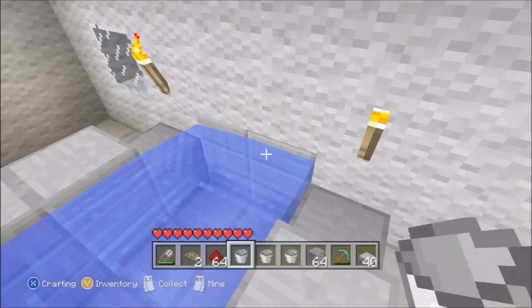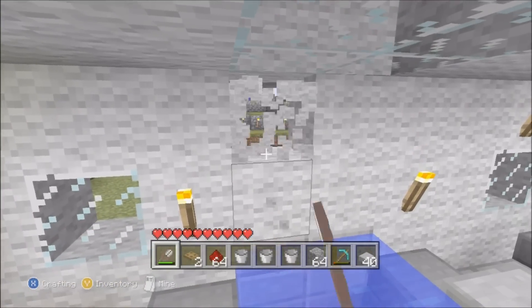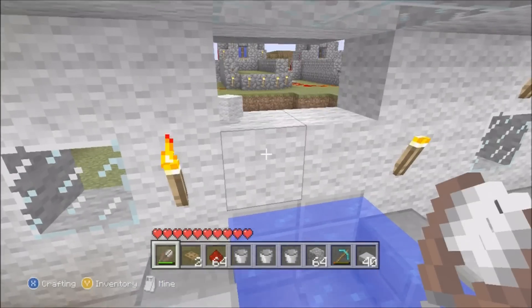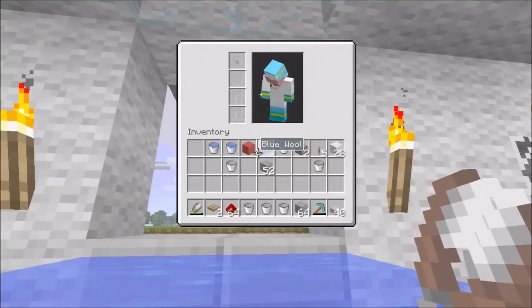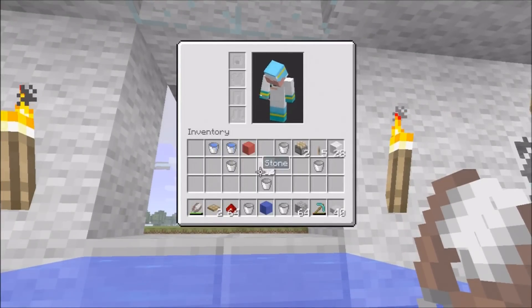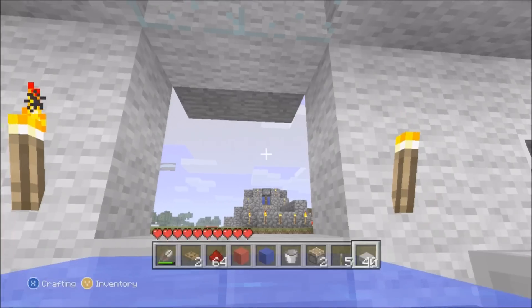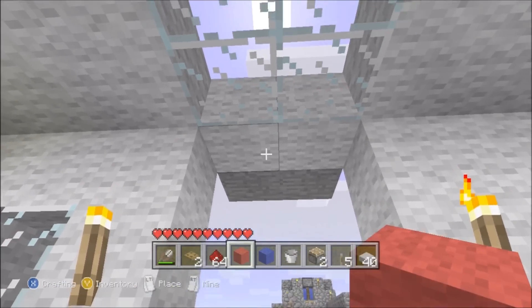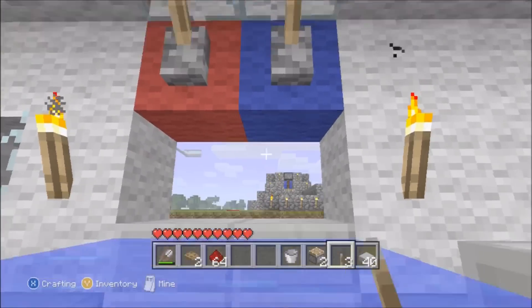Then up from the water we're gonna mine one above, so it's like a two-square hole in your wall. We're gonna get the blue and red wool - put the red on the left-hand side for hot, then do the same on the right with blue for cold, and put two levers on top of each.